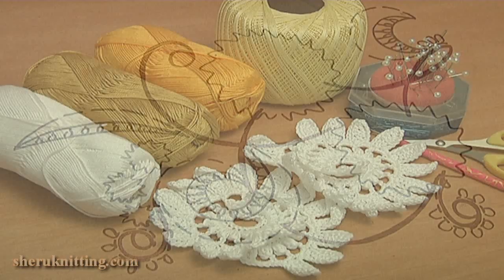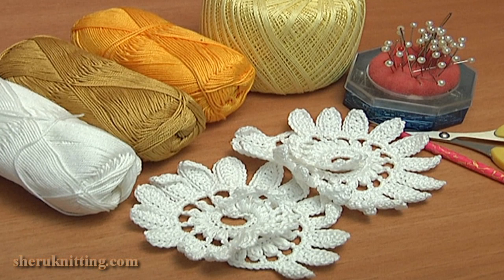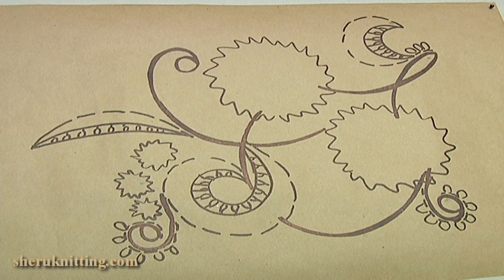For the work you need: a mat, a painting on paper in real size, a crochet hook, cotton yarn, flowers, pins, scissors, and ready elements that you can find in tutorial 4 in the Irish lace category on our website at sharonneating.com.